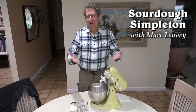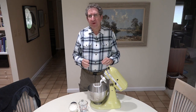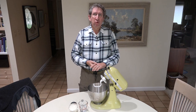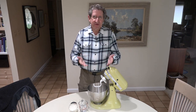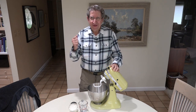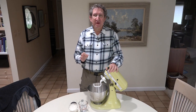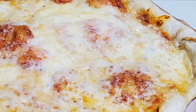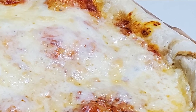Hi, this is Mark Levy, your sourdough simpleton, once again back with another recipe for us to try to make together. Today's recipe is another discard recipe, which is to say you use your discard starter, or you can use fresh starter if you like. But this is designed to be one of the recipes where when you have that discard and you don't know what to do with it, here's something you can do with it. And this is going to be a sourdough pizza crust, and we're going to make a pizza and bake it up in the oven after we make the crust.